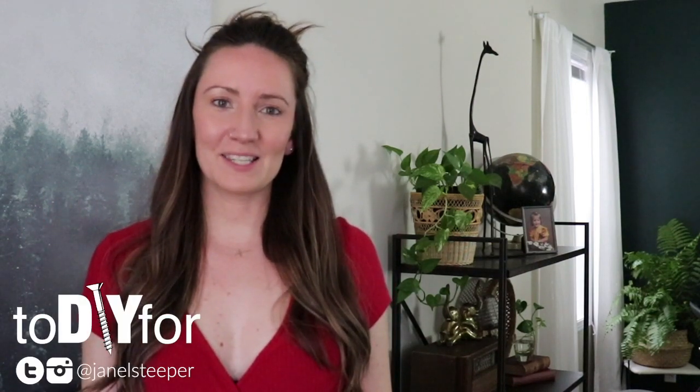Hey, I'm Janelle and this is 2DIY4. So this week I thought that I would tackle my patio space. We're going to be doing a little bit of an upgrade.